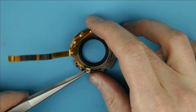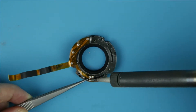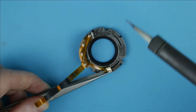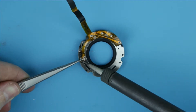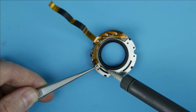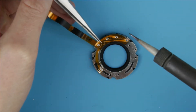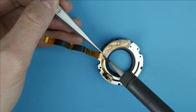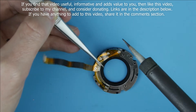Use metal tweezers to lift up the cable from the pins.